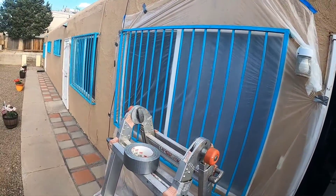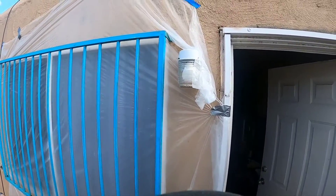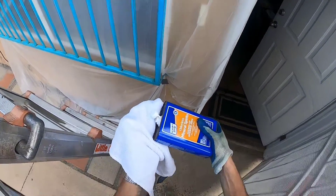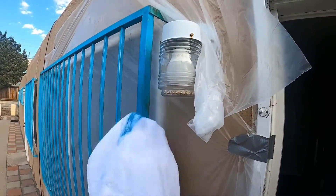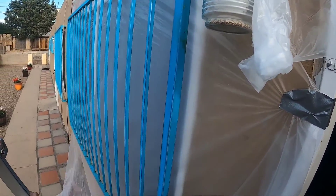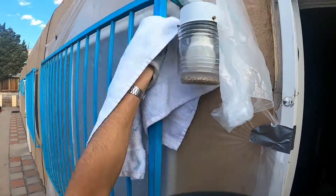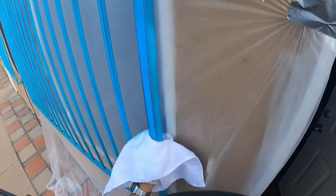I did my best to mask this off — it's not pretty, but what you want to do is take the mineral spirits and wipe down everything you just sanded to get all the excess leftover paint fragments off and get your surface nice and clean for when you go to paint.